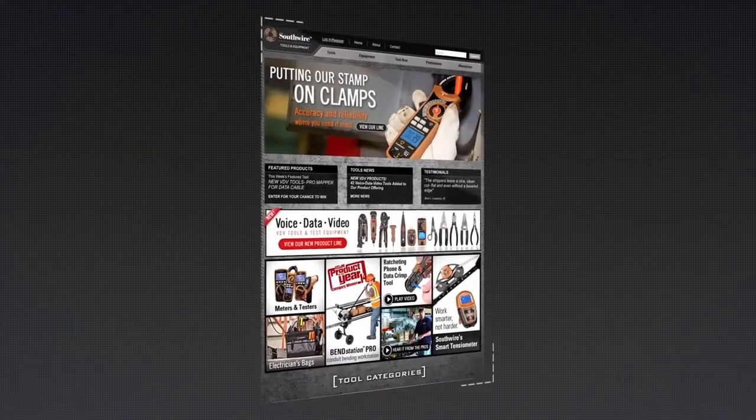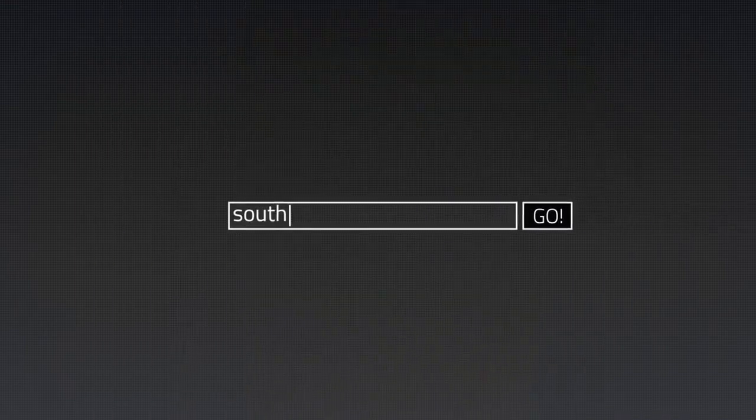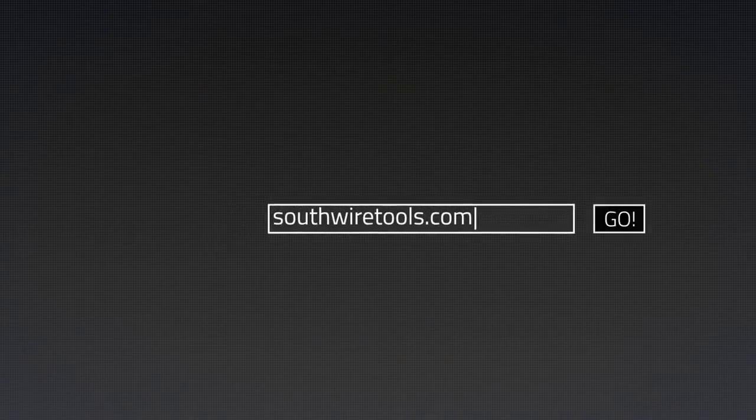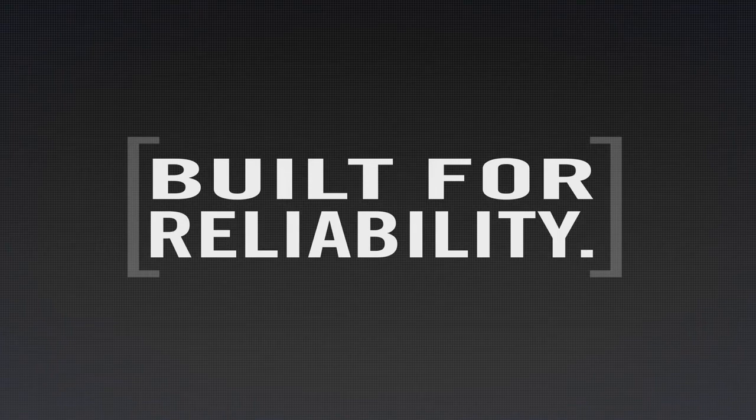For more information on the complete line of Southwire tools and testers, visit our website at SouthwireTools.com. Southwire Tools — built for durability, built for reliability, built for work.